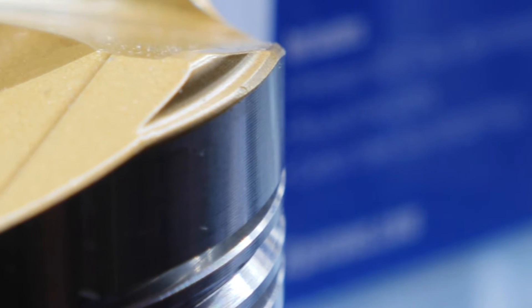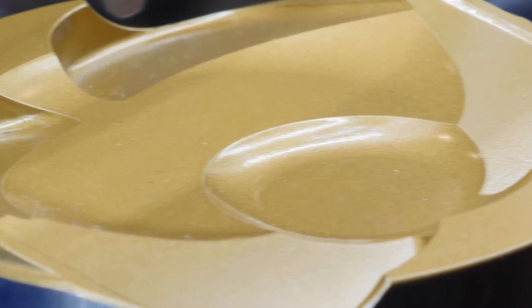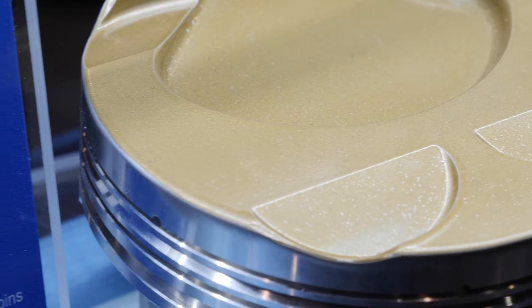Moving onto the new Ultra Series pistons, visually they're popping out straight away because of that gold ceramic coating, so probably a good place to start — what is that ceramic coating achieving? The gold ceramic coating helps with the heat barrier, keeps the heat out of the piston and out of the bottom of the engine, and keeps it transferring through the exhaust and that energy to the turbo. We really want to maintain that heat energy up inside the combustion chamber rather than losing it down through the piston.